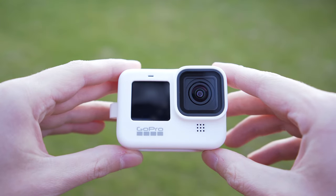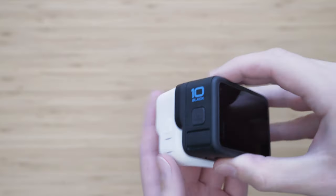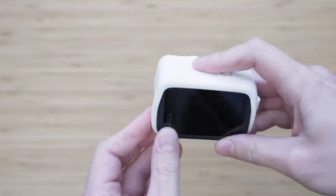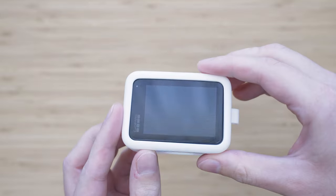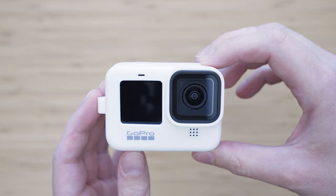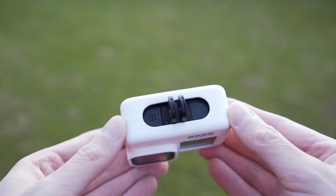If you also want to protect the rest of the GoPro, you can do so with the original GoPro sleeve. It is very easy to install and it provides 360-degree protection if you combine it with a screen protector. I really like this configuration because I can simply throw it into a bag or a pocket without worrying about it.